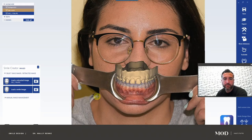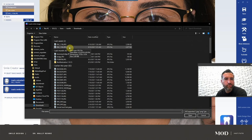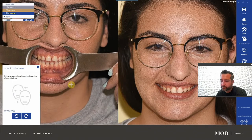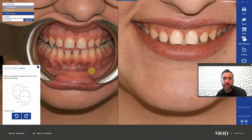Don't worry — the lowers never line up, obviously, because she's not in maximum intercuspation for this retracted photo. Now load a smile image. This is where we really screwed up photographically. If you look at these two images, they're not at the same angle, and they're not at the same focal length. Always use a fixed prime lens — don't ever use a zoom lens. That's just not acceptable for dental photography. You want a one-to-one ratio.